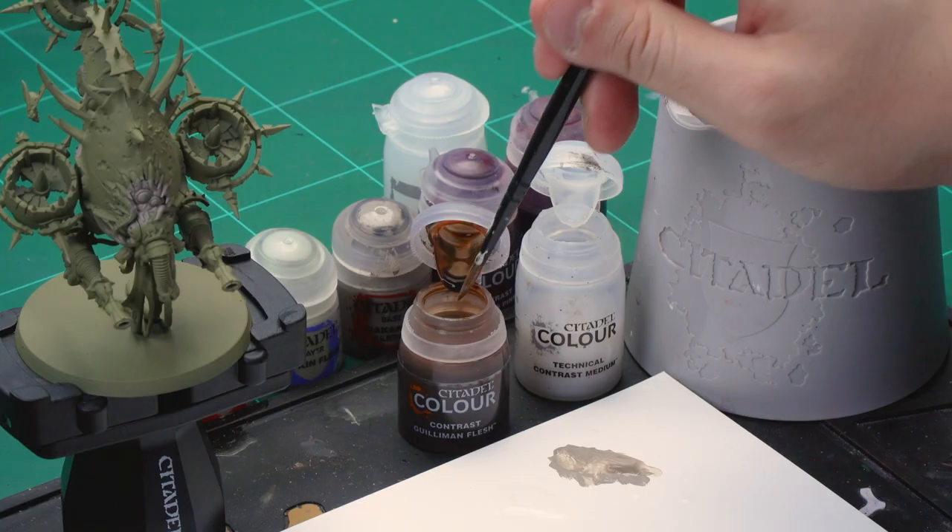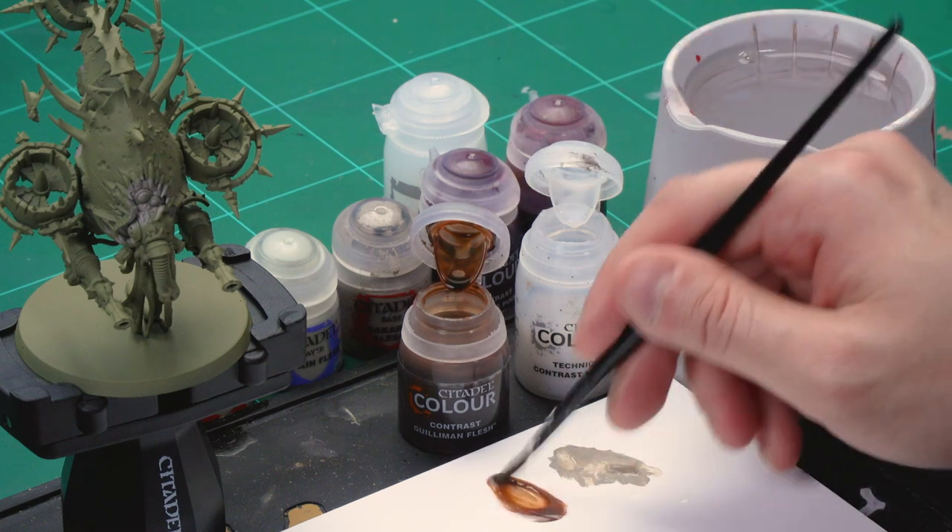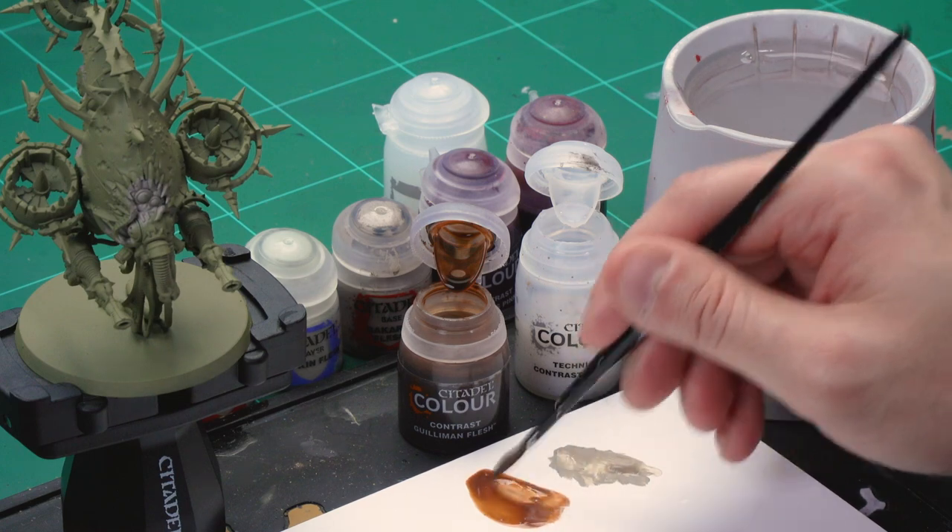Wash your brush off completely — make sure there's no medium left on there at all — before we apply one small brushful of Guilliman Flesh and just mix it into that contrast medium. There we go, we have a nice thinned-down Guilliman Flesh contrast.